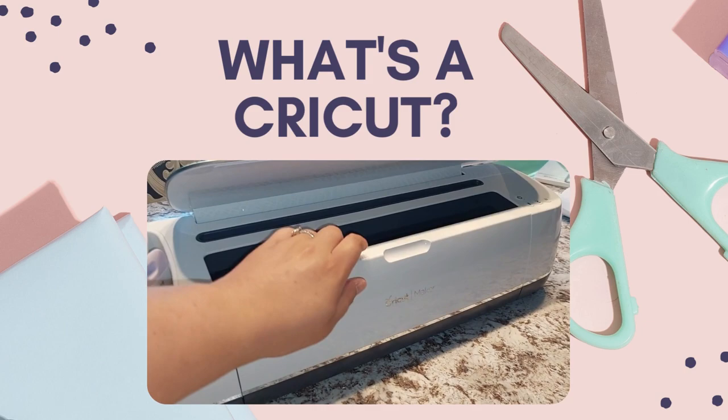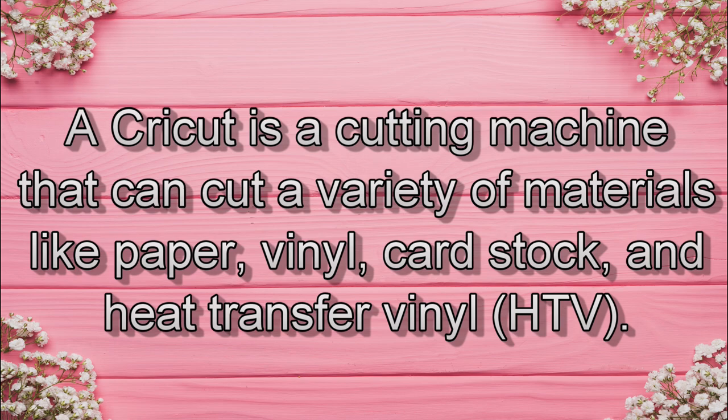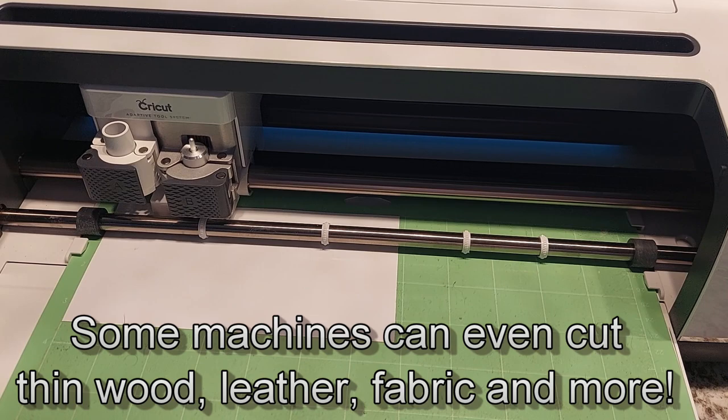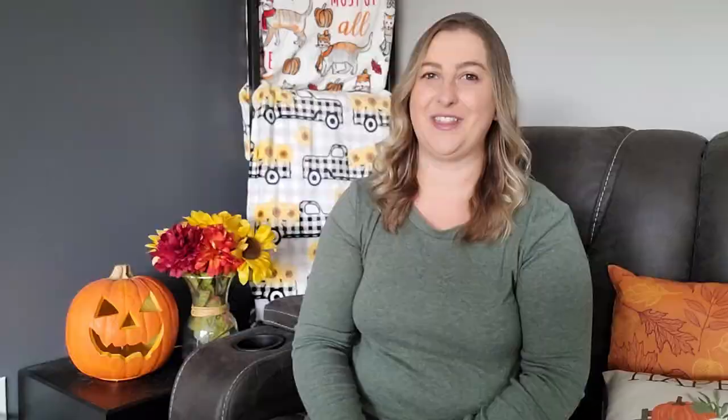Let's talk about what a Cricut machine is. A Cricut is a cutting machine that can cut a variety of materials like paper, vinyl, cardstock, and heat transfer vinyl. Some machines can even cut through thin wood, leather, fabric, and more. Prices vary depending on the model and the accessories. The Cricut Joy is their most basic machine and works best for smaller projects under six inches long. It's great for cups and wine glasses, but if you want bigger projects like signs you're probably better off with the Cricut Explore Air 2, the Cricut Maker, or the Cricut Maker 3. The Cricut Joy is currently $169.99 and the Cricut Maker is $479.99.